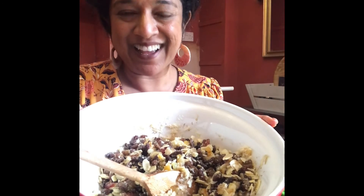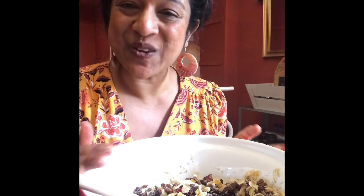You can use it whenever you like for any recipe or any sweet treat. I hope that was fun and that you try it and enjoy it. See you again soon. Bye!